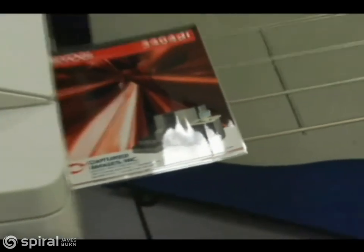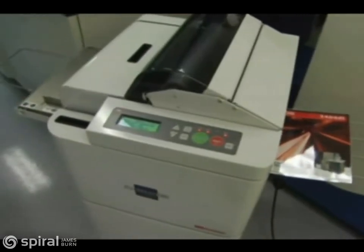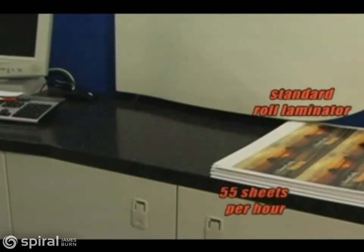I get flawless sheets of fully finished digital prints, photos, and color copies automatically. And take a look at this — a standard desktop roll laminator produces about 55 sheets per hour, including cutting and trimming time, from a dedicated machine operator.